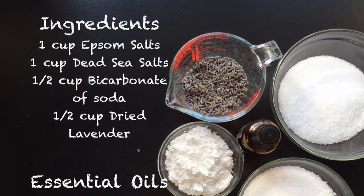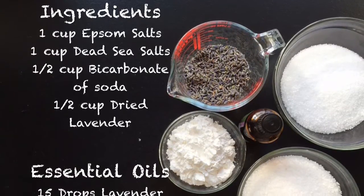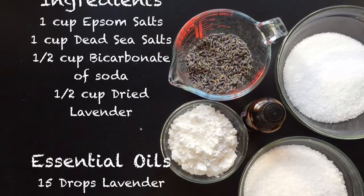Ingredients: 1 cup of Epsom salts, 1 cup of Dead Sea salts, 1.5 cup of Bicarbonate of Soda, 1.5 cup of Dried Lavender, and essential oils — 15 drops of Lavender.